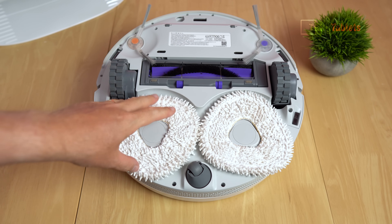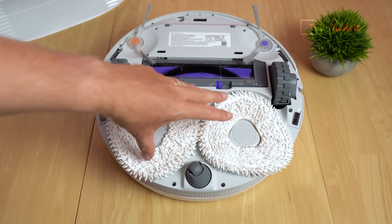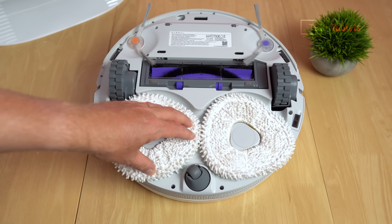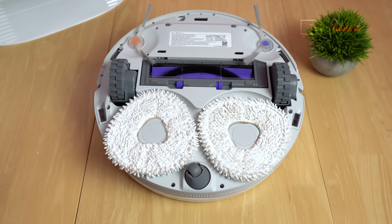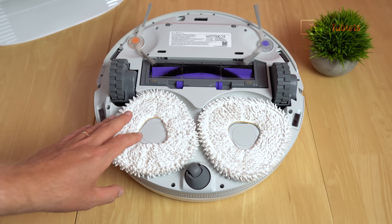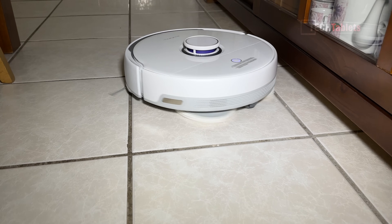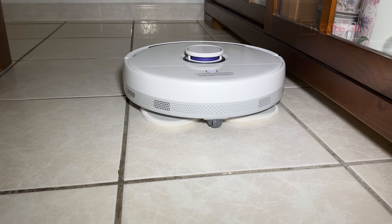Notice how the mops are triangular-shaped, meaning they're overlapping with no gap in the middle, so this gives full coverage when mopping. Each one of these mops spins at 180 RPM and applies 12 newtons of pressure to the floor, so it's basically going along scrubbing.